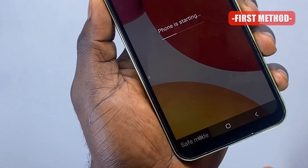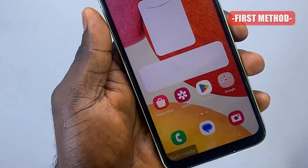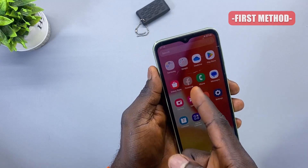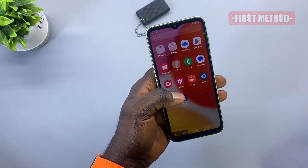As you can see, this is the save mode watermark by the left hand side of the screen. Now all the third-party applications have been disabled, which shows that you're actually in save mode. That is the first method.